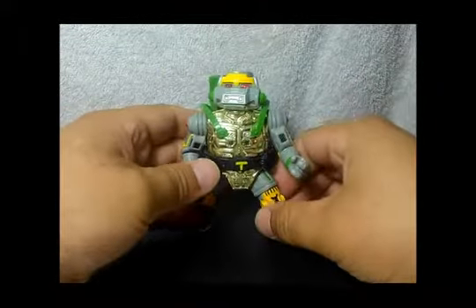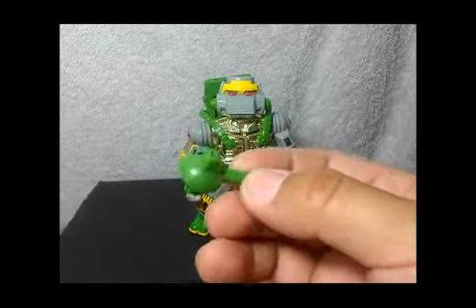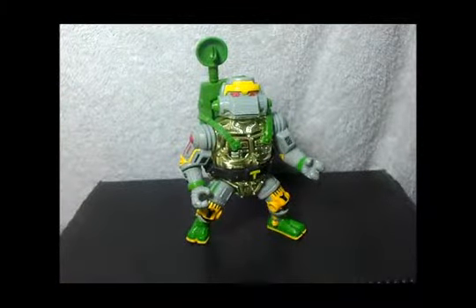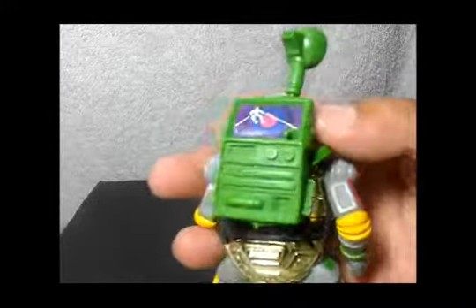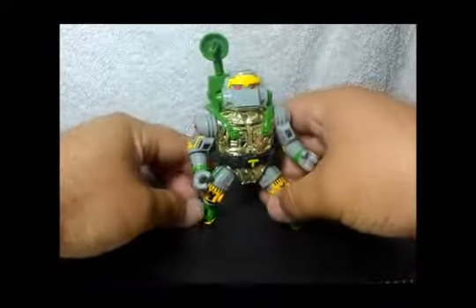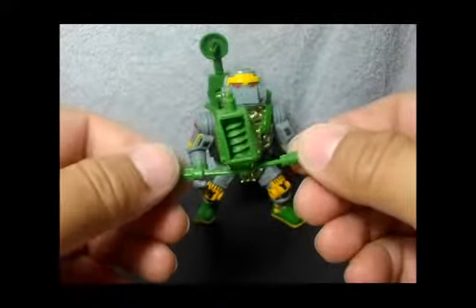He has another accessory — like a little antenna, or I don't know what you'd call it. This thing goes on his backpack like that; it's like a scanner or radar or something. Most likely it's gonna be a radar. Pretty cool!